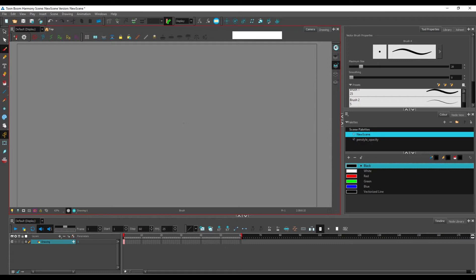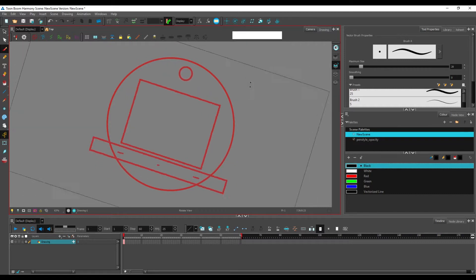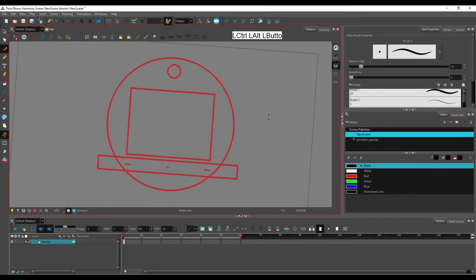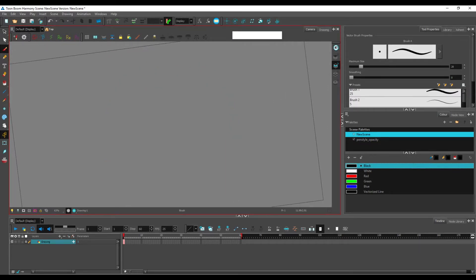Another thing Toon Boom can do is rotate the canvas. You do that by holding Ctrl and Alt — you'll see an animation disc icon appear — and you drag to rotate your scene. If you want to return to the original angle, there's a shortcut for that: Shift+X. That's basically all you need to navigate in the camera view.